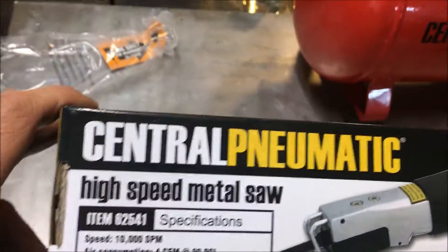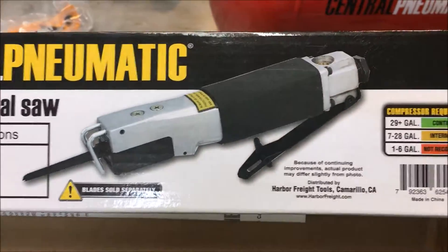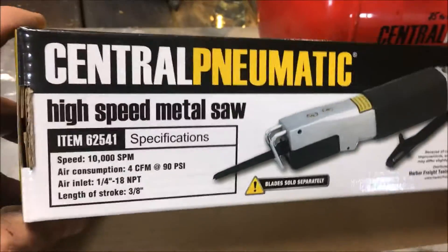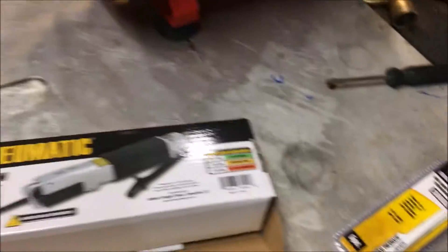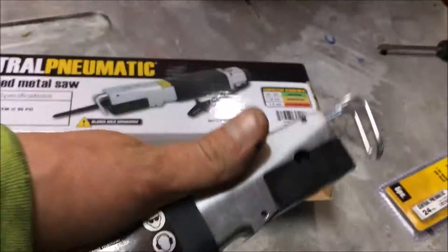In this video we're going to do a quick review on the General Pneumatic high speed metal saw. This is a pneumatic hacksaw basically from Harbor Freight. This little Harbor Freight thing cost me like 17 bucks, about 20 dollars.